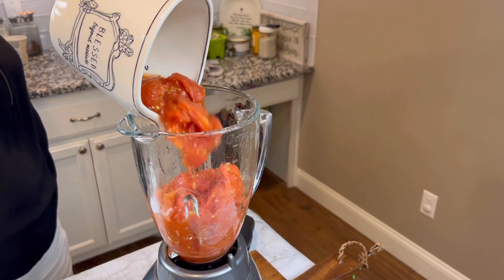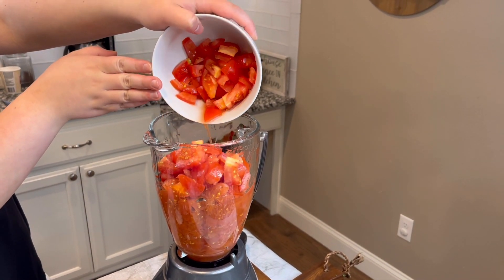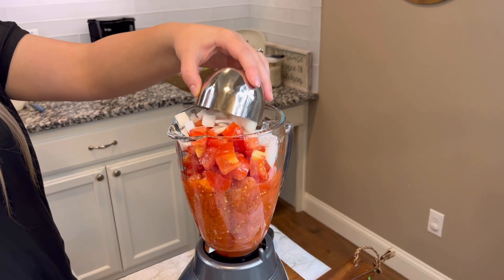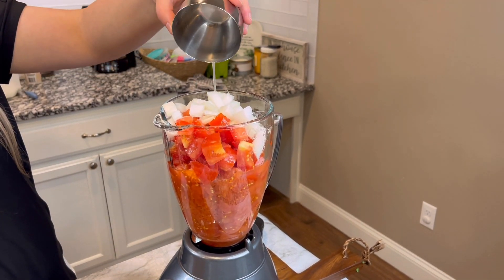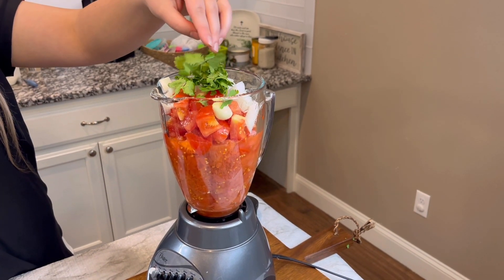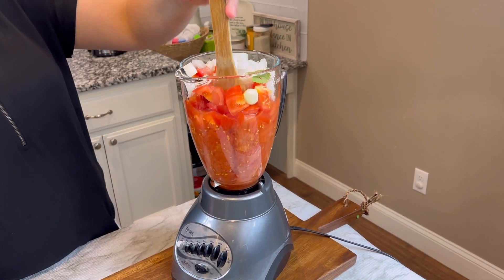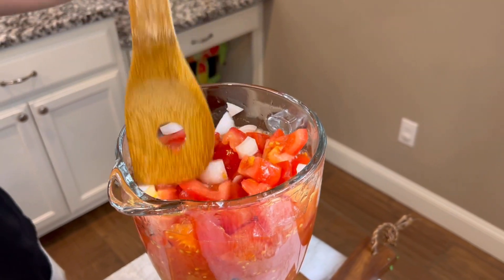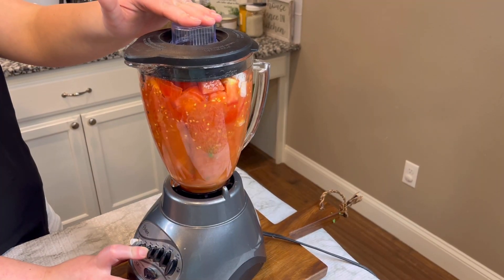Next we're going to be blending it. We have these canned tomatoes — you can use canned diced tomatoes or canned whole tomatoes; we did whole. Then we have the cut fresh tomatoes, the onions, the lime juice, a clove of garlic, and some cilantro. Just push everything down with a spoon to make sure it's incorporated well into the blender.